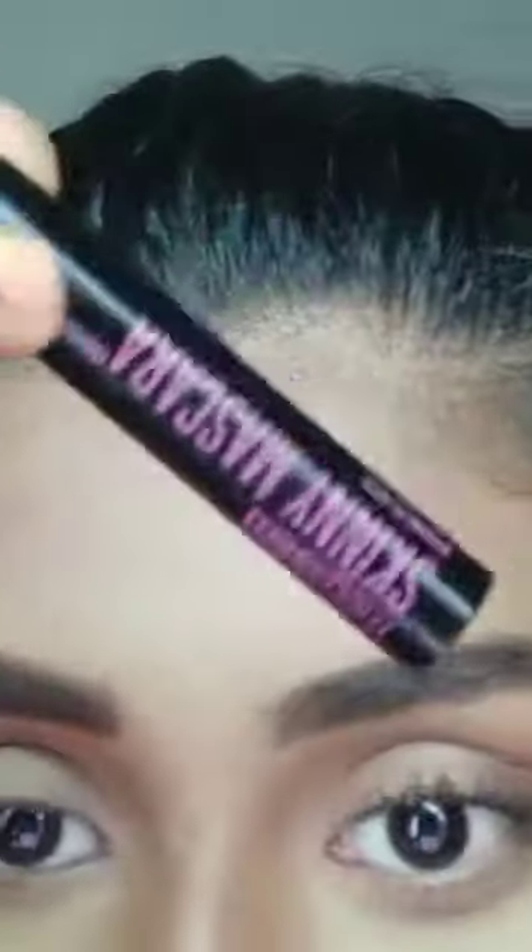Now I'm going to curl my lashes and put on my favorite mascara — Colossal Volume by Maybelline. I have plans to shift to a completely vegan makeup routine because I think we should all start using cruelty-free products. Speaking of cruelty-free, the mascara I'm using right now is the Skinny Mascara by Wet n Wild — Wet n Wild is a very good vegan brand to start with and it's also affordable. As you can see I have many Wet n Wild products.